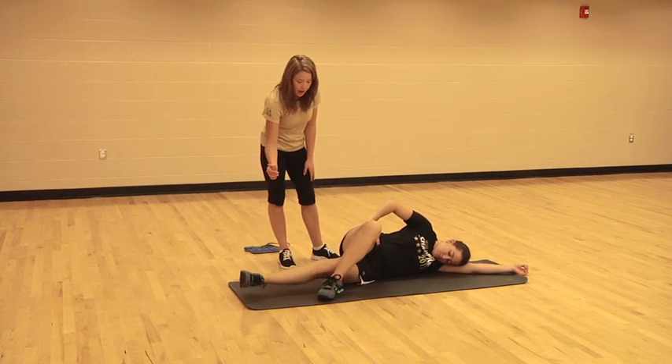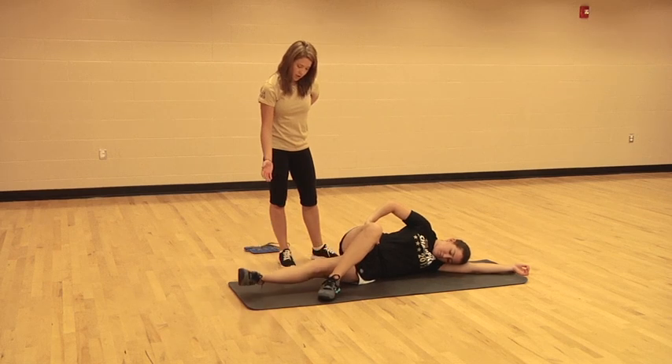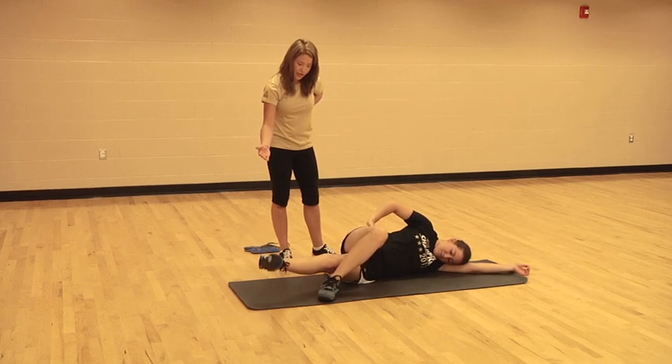We're going to go ahead and lift and lower that bottom leg, nice and slow. To make it a little bit harder, you can hold it up, you can do little circles forward, little circles back.